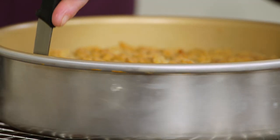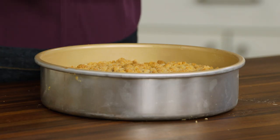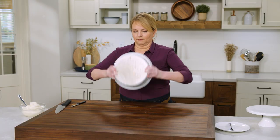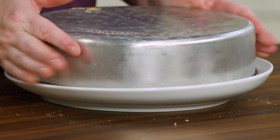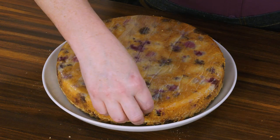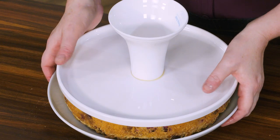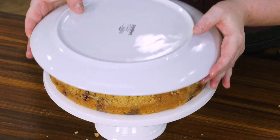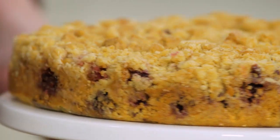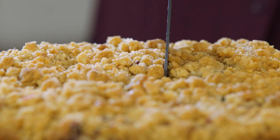I'm going to invert it out onto a plate — you can smell the berries. Let's get rid of the parchment, and then I'll reinvert it onto a pretty little pedestal. That is gorgeous — this is almost too pretty to eat. Almost.